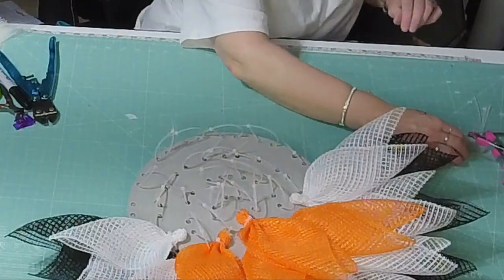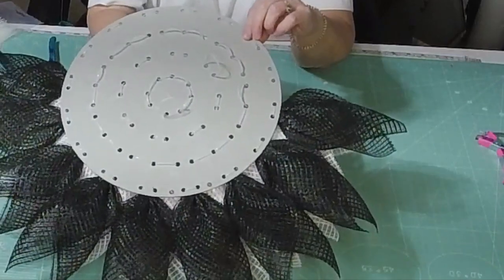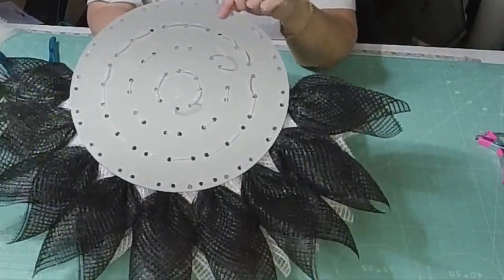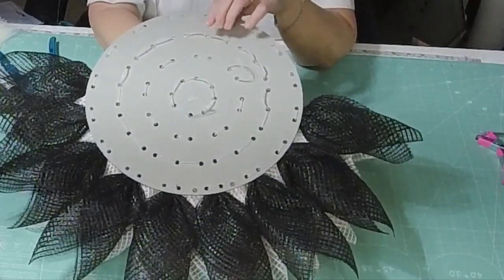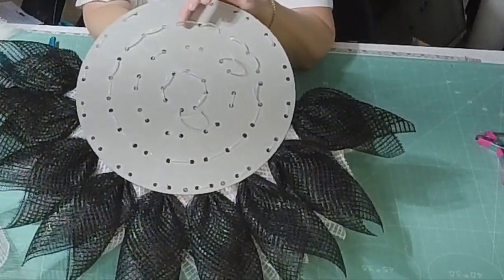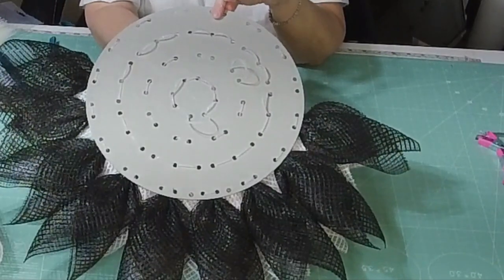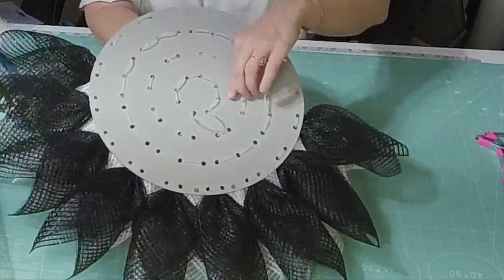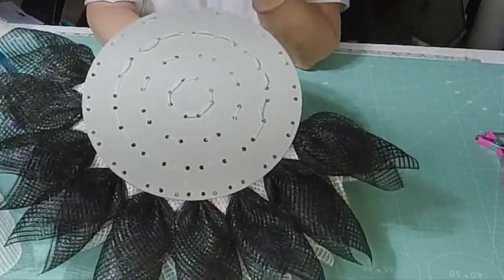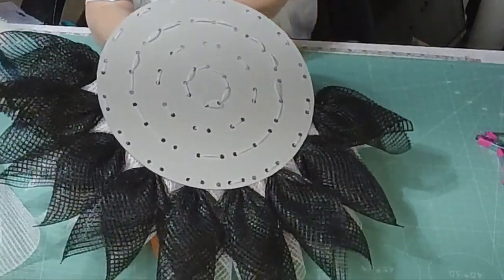Now the petal I'm going to do for this one — I am using the small board. What I've done is row one, normal holes. Row two, I'm doing two, skipping the normal holes, two skipping the normal holes. That gives me 16 pieces of black, 16 pieces of white, and then we're going to be doing eight and eight pieces of orange on the small board. This flower will be a little bit smaller than the one we just did on the large board.